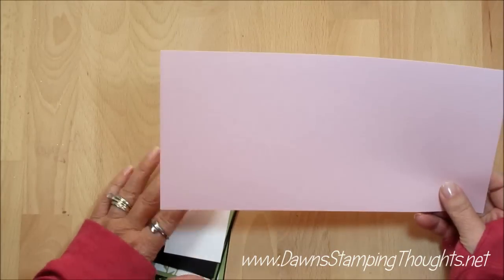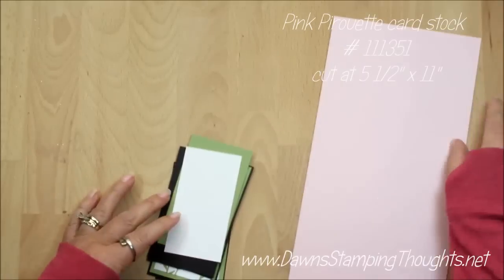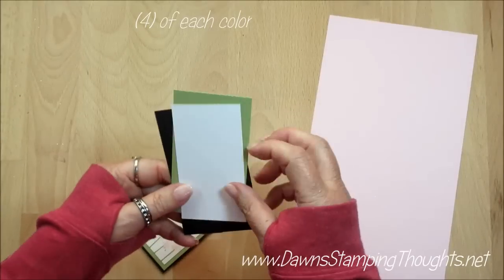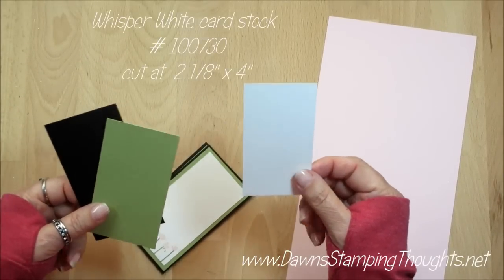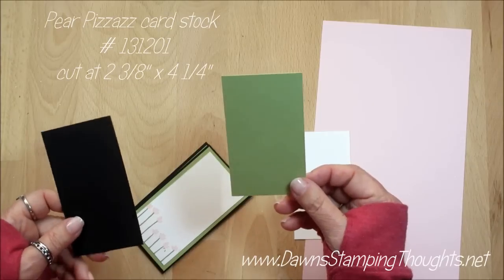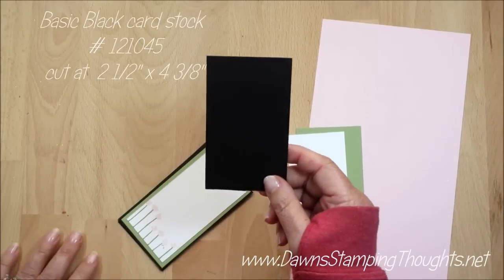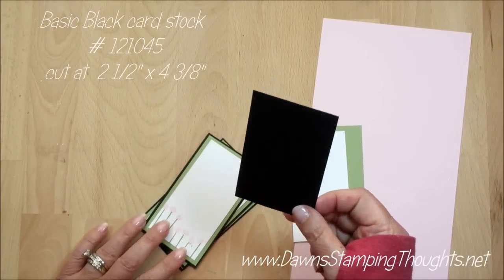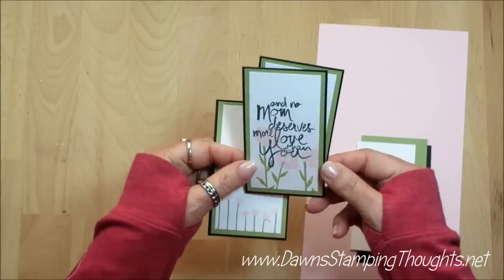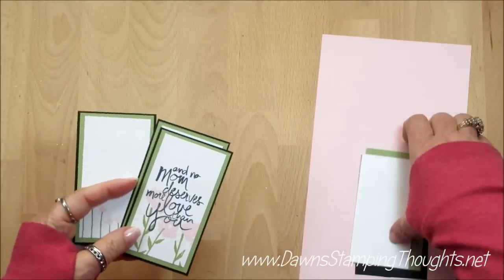Here are the pieces we're using. I'm using the pink pirouette, cut at five and a half by eleven — you're going to need four pieces of each. I'm using the Whisper White cut at two and one eighth by four. The Pear Pizazz is cut at two and three eighths by four and a quarter, and then the Basic Black is cut at two and a half by four and three eighths — you're going to need four of those. I went ahead and stamped three of the panels already, but we're going to stamp on this one in a little bit.